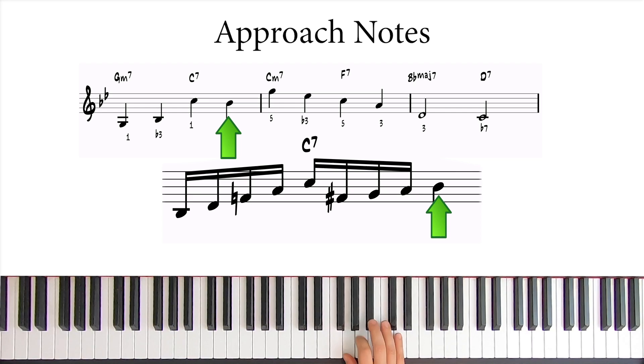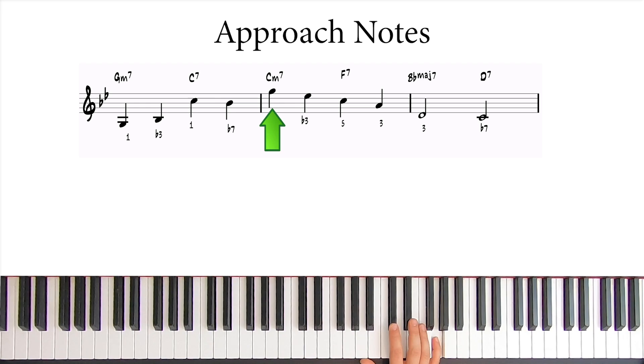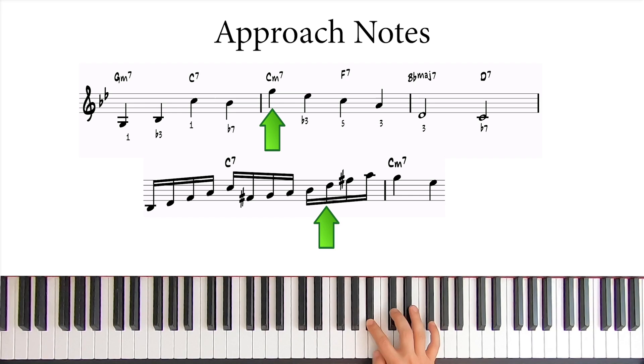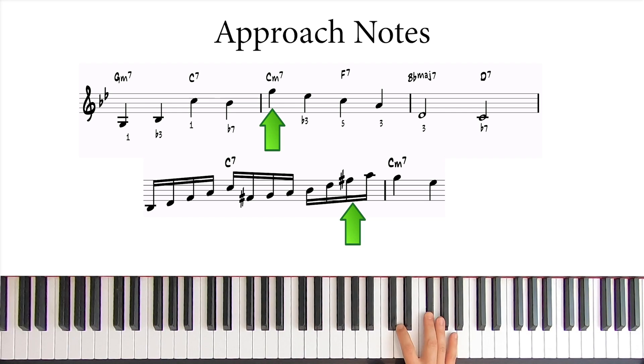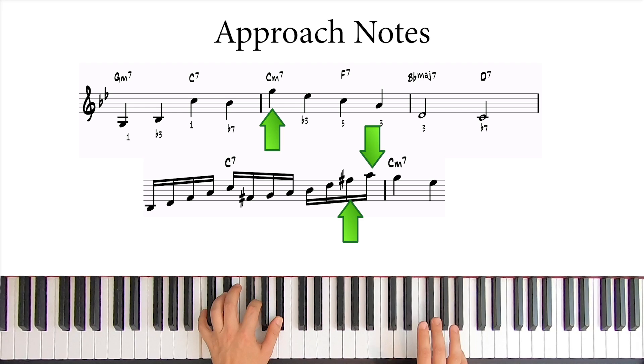To get to this G, we can use another arpeggio. So if we add three more notes above the Bb using the arpeggio from our C7 — now C7 sharp 11 — we have Bb, D, F#, and A. This works great because it resolves to the G on the C minor 7. And at the same time, the F# and the A are trapping the G.